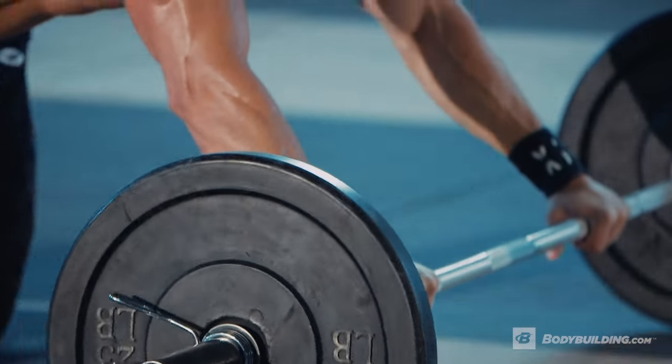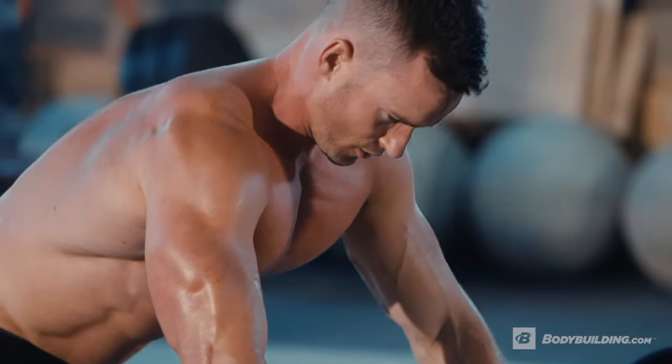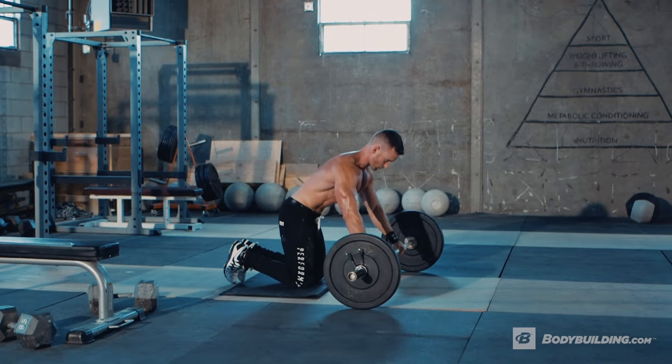With your ab roll-outs, we want to hit them until failure, really focusing on each rep, rolling out and staying hollow when we do so, and bringing it all the way back through.